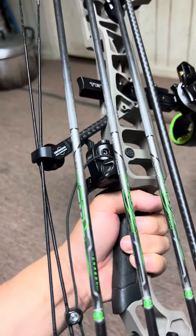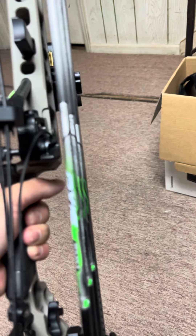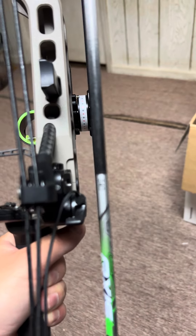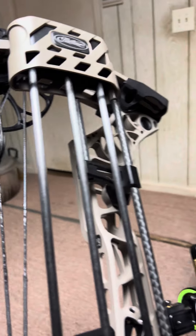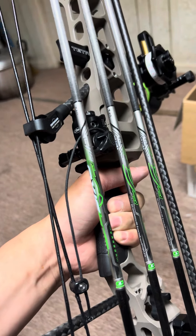I'm shooting the Easton Axis 5mm — these are the 340 spine — with a 100 grain fixed broadhead. Total arrow weight will be around 400 grains.